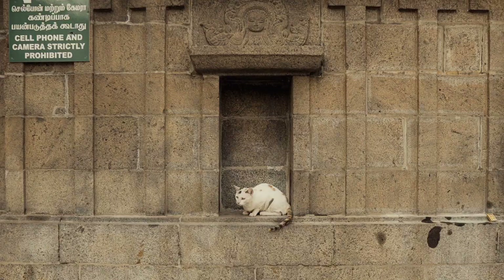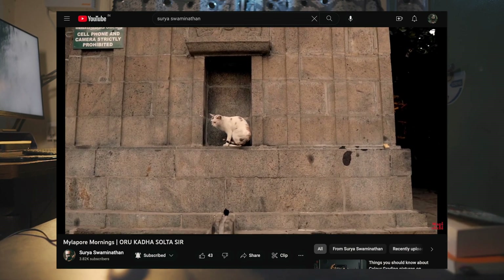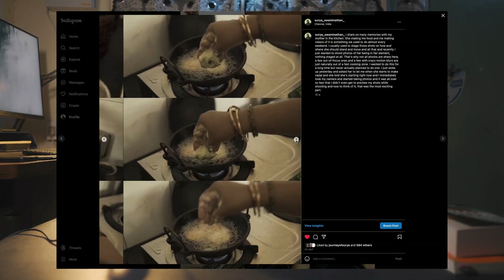Things started to change when I started treating photos differently. It all started with the Mailapur photo series. I explained the whole street theory — that's why I played with the warm tones even more than expected. It has a warm, rustic, romantic feel, so I kept it there. Following that, I did a great photo series on Instagram.